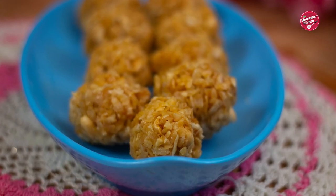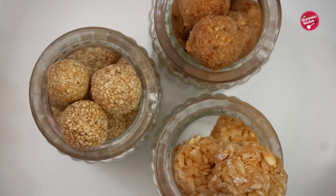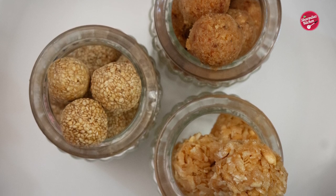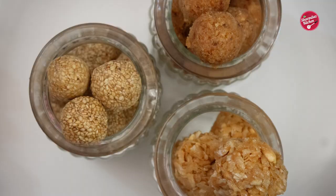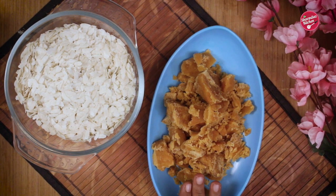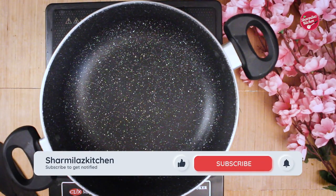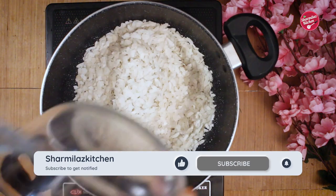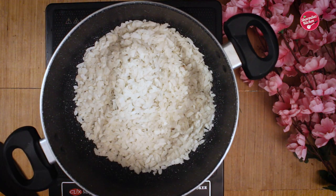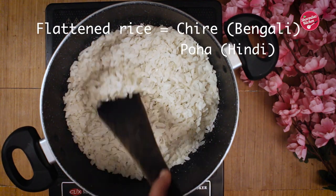Hello everyone, this is your host Sharmila and welcome back to my channel Sharmila's Kitchen. Today I'll be making a very easy, quick, and healthy two-ingredient laddu. The recipe only needs jaggery and poha, but I also added another ingredient later for a better taste. First, take a heavy deep-bottom pan and add flattened rice flakes — we call it cheera in Bengali, also known as poha. What do you call it in your regional language? Let me know in the comment section.